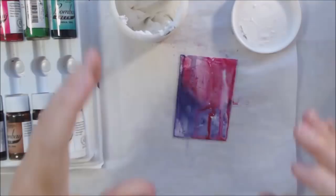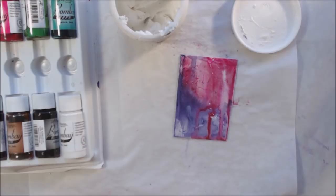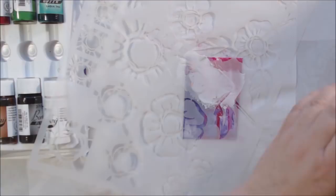I started with the purple and the magenta inks and some white, and kind of dripped them and then sprayed them with water to get them to run and color the background of the card. Then I have this new stencil — I joined stencil club from Stencil Girl.